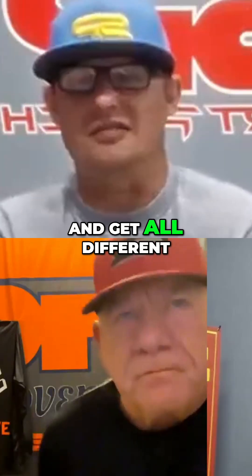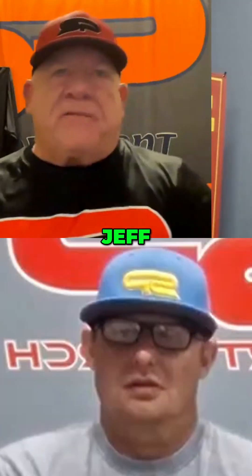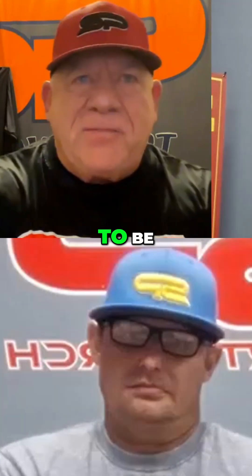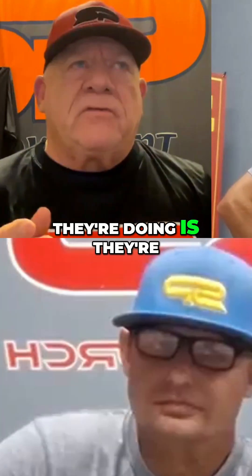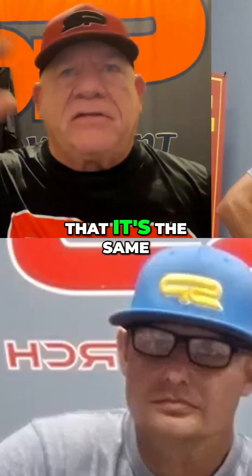You can turn it and get all different kinds of numbers. But what we're getting, Jeff, is — I don't know if people are concerned about that, but they don't need to be. People are going around, and I think what they're doing is taking other bat companies and trying to say that it's the same with us.